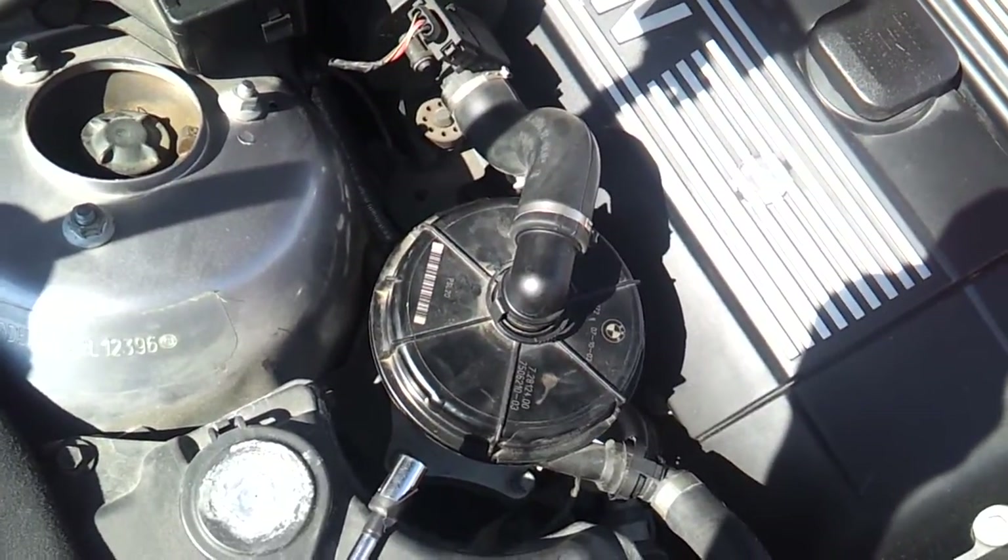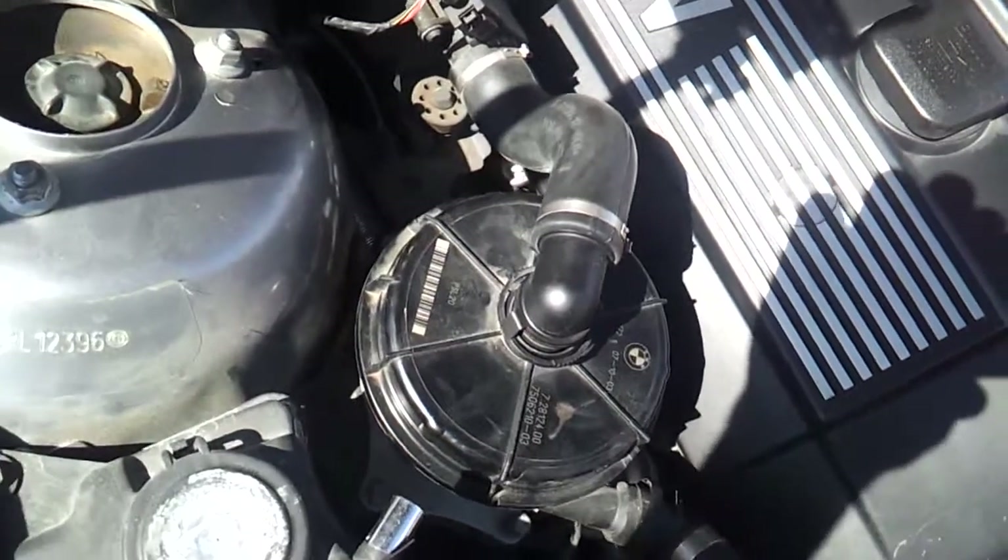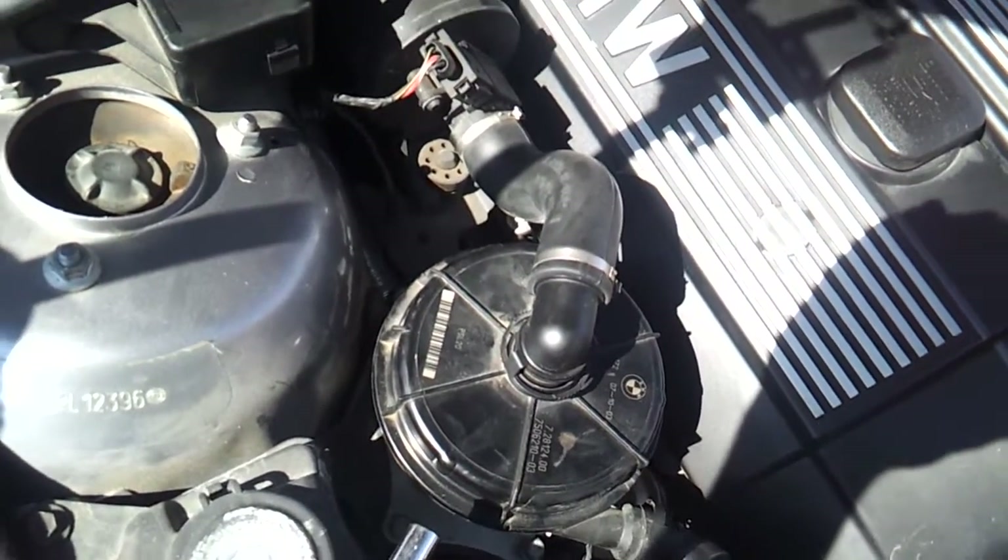What's up guys? This is how to take off the secondary air pump for your E46. Doing this with one hand here, so bear with me.